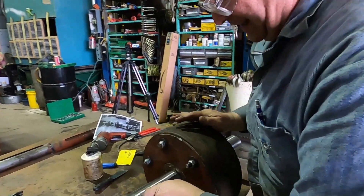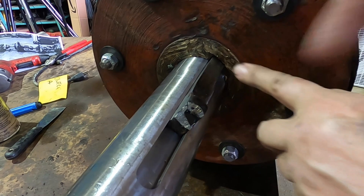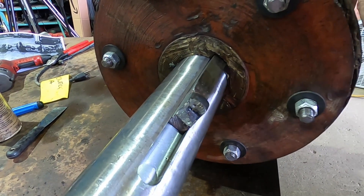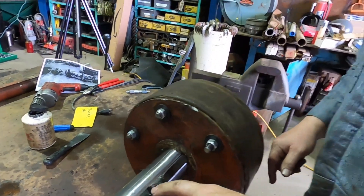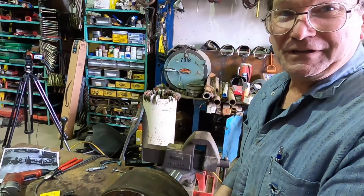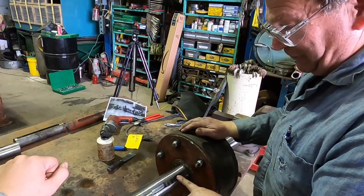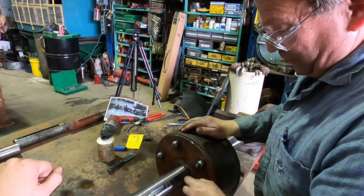The way this is supposed to work is it goes in, and then you put a block or a bar. This won't go in as far as it originally did, and part of that is I made this keyway shallow on purpose so that it would be giving the key new life rather than having to build a new key.